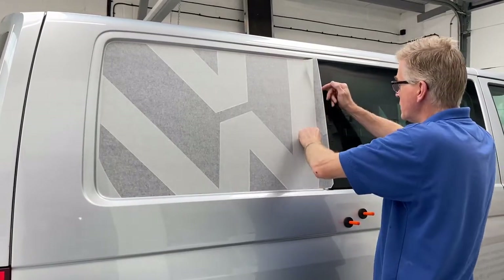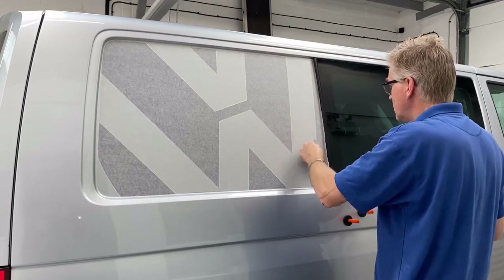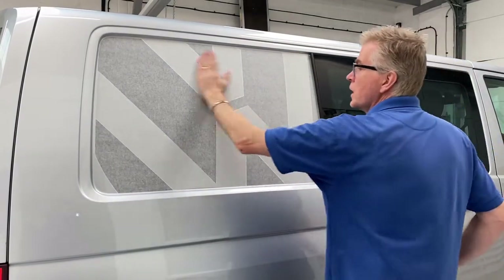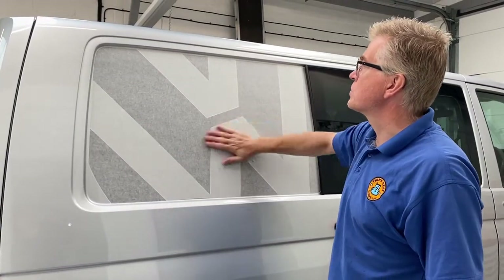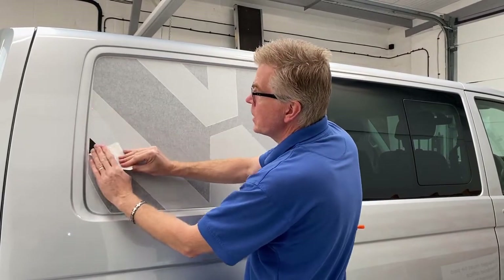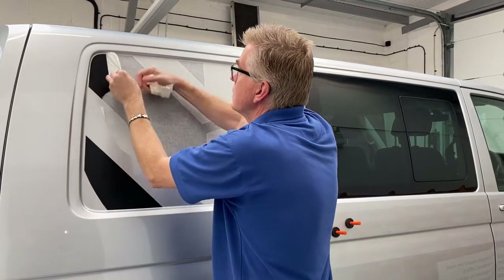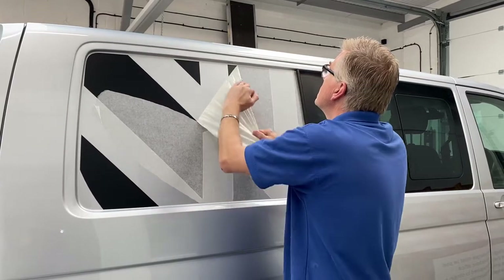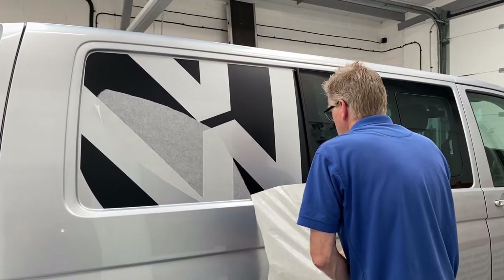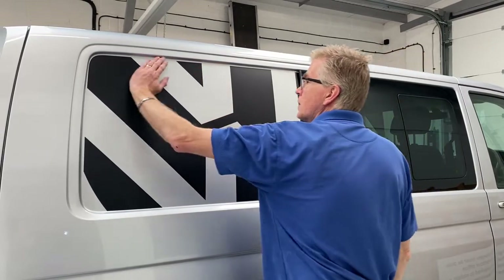This one's got a window on it, so just tuck that last piece under the window. That's all on. Ideally on a cold day you would leave it for 10 minutes or so, but as it's a warm day today we'll peel this off straight away. Get your application tape and just peel the top off — there you go.